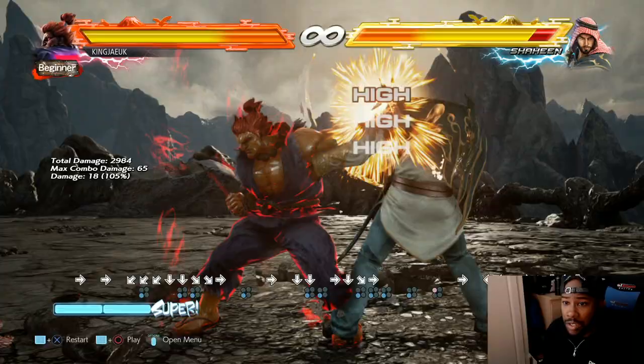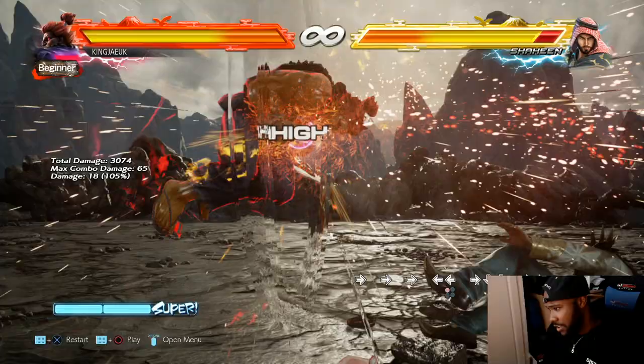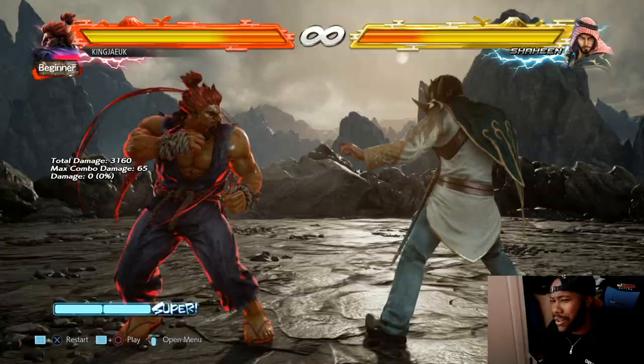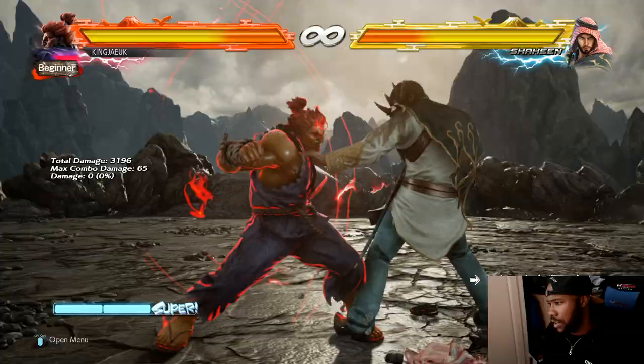From back one you could do it as well. It's quite hard, I'll be honest. From back one you could get the tail whip as well, or whatever else you want to do into that.